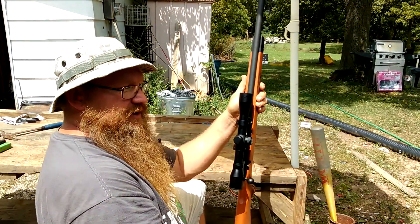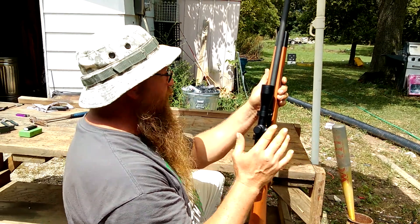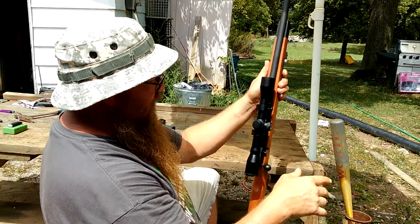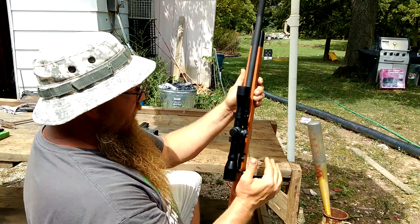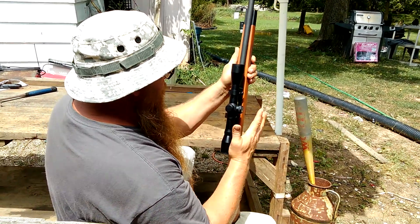This is a hell of a round — it shoots like 2,500 feet per second or something like that, maybe a little less at the muzzle. But let's see — I'm going to do a three-shot accuracy group with it.